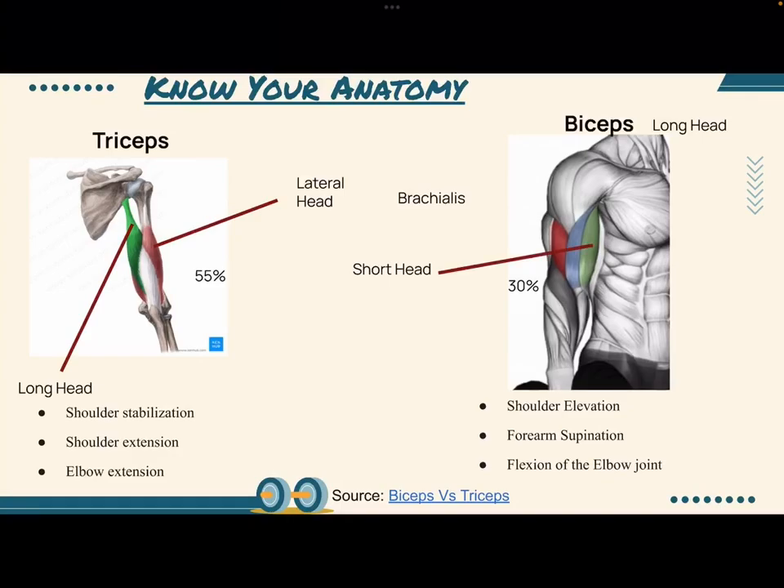Biceps have three important anatomy points. There's the short head, this inner green area, the brachialis, this outside red area, and the long head, this inner blue area.